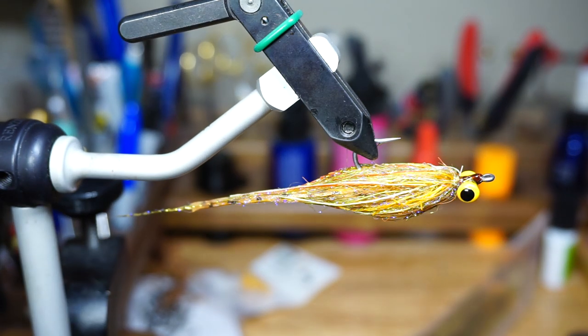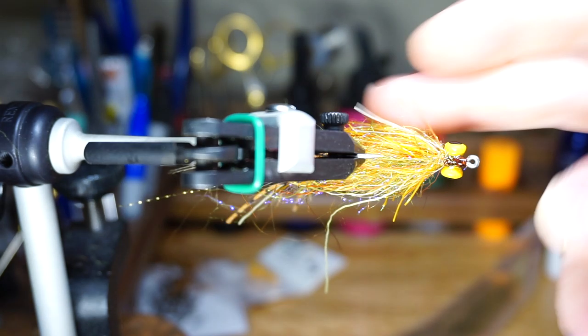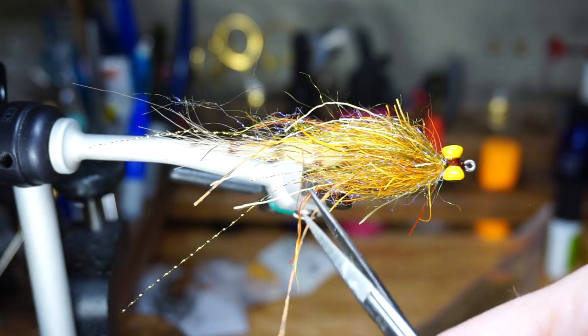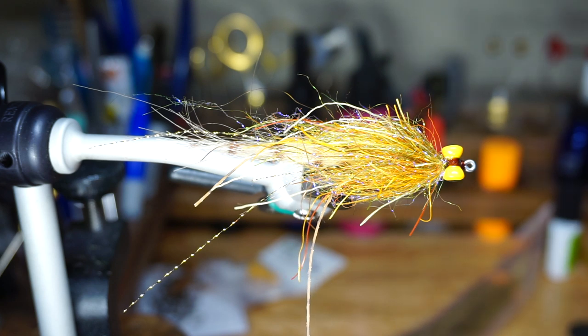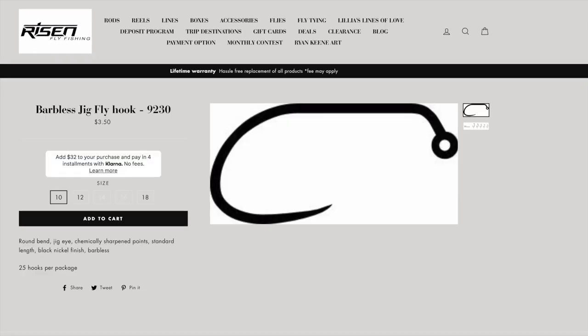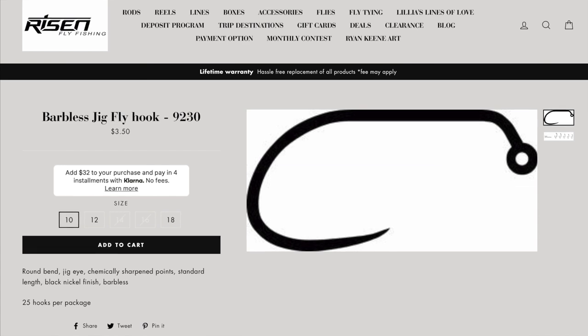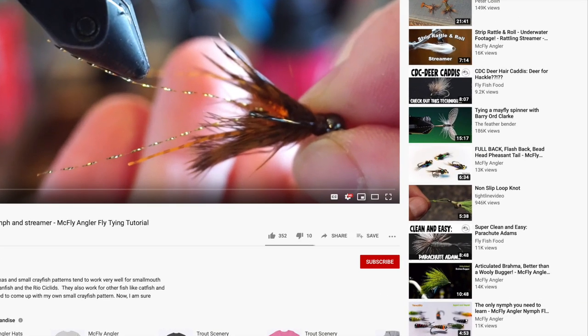It looks great wet, and moves really nicely in the water due to all the rubber legs and soft, flowing craft fur tail. As you might have seen, I used some materials made by Risen Fly. They have offered all of you a discount on everything in their shop by simply typing in the discount code McFly at checkout — just as a thank you for being my subscriber.